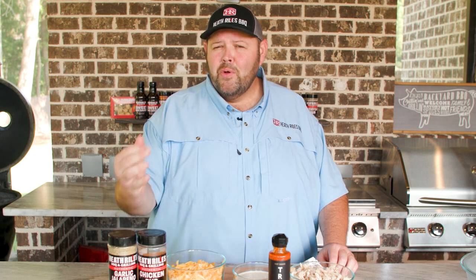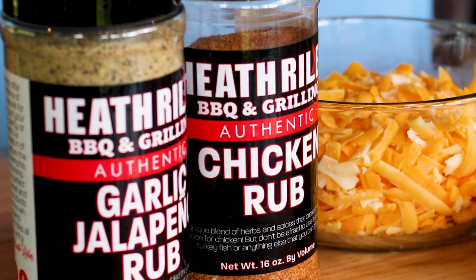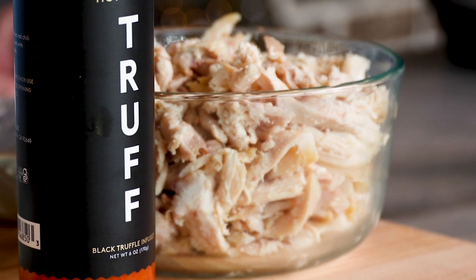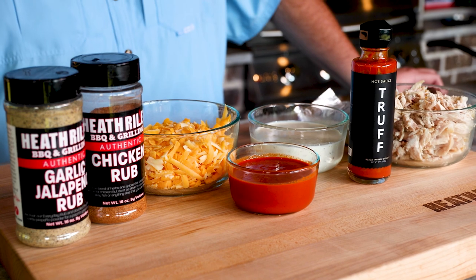To keep our smoked buffalo chicken dip really simple, you can either smoke a whole chicken at home like I did. I kept it simple and just used a little bit of my chicken rub and a little bit of garlic calabino, because those are the same two rubs I'm going to incorporate into my dish. I'm guessing I got about two and a half cups of meat. If you want to keep it really simple, go buy a rotisserie chicken and shred it — it's kind of up to you how easy and simple you want it to be.